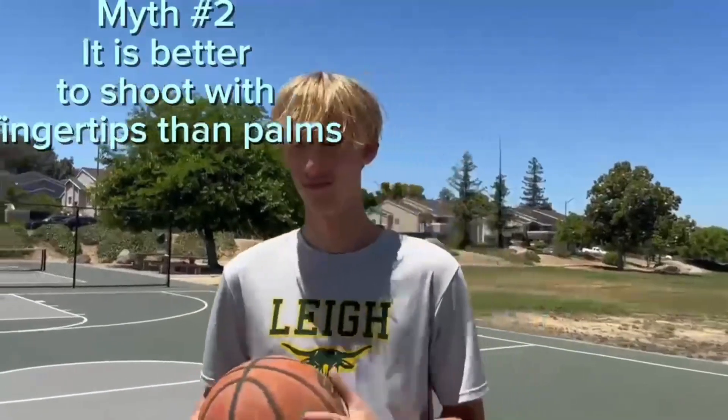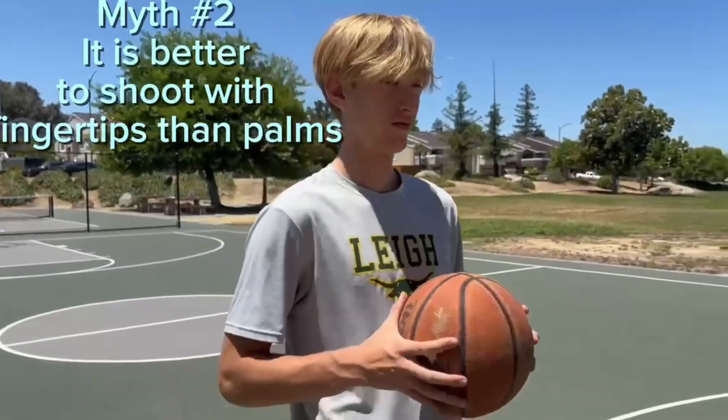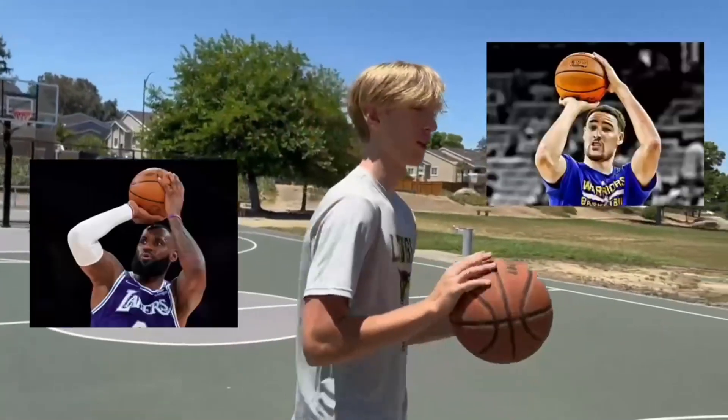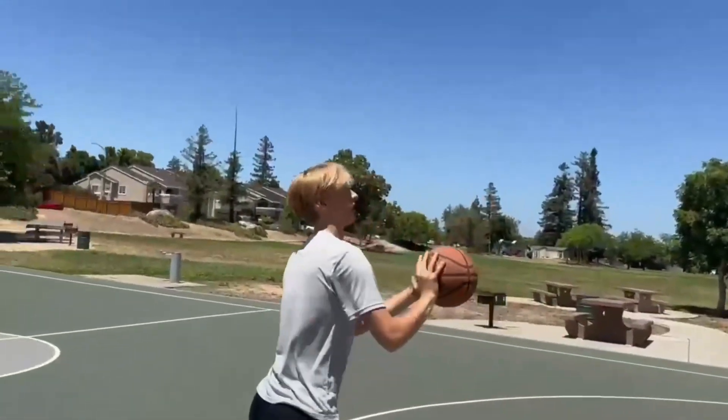Myth number two is that it is better to shoot a basketball with your fingertips than with your palm. I would say this is not true, because if you look at a lot of NBA players and elite shooters, you start with the ball in your palms and at the last second go off your fingertips. It's not all fingertips.